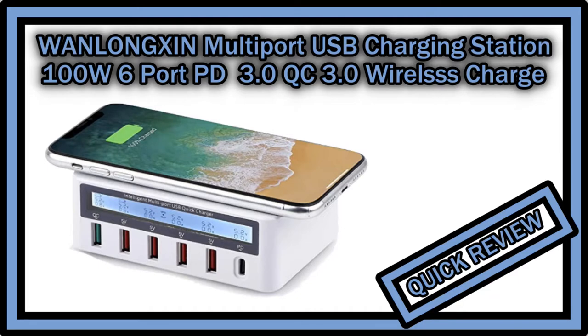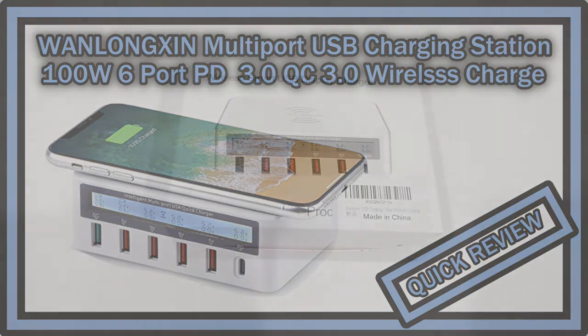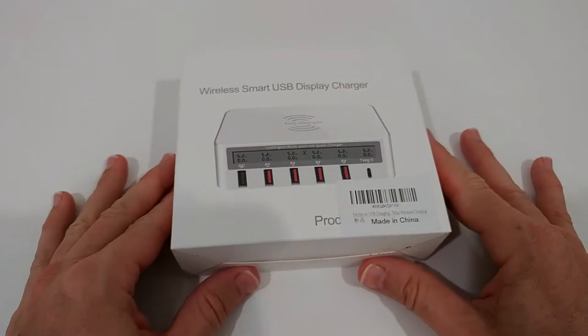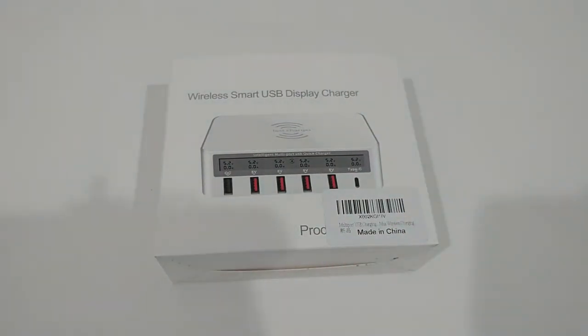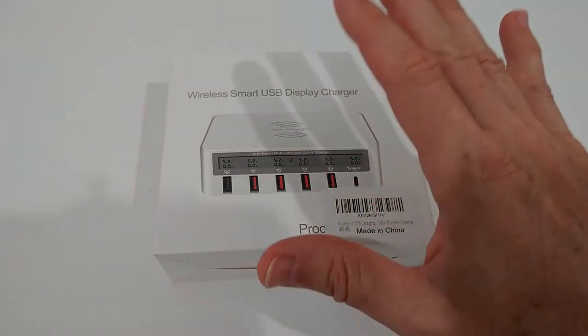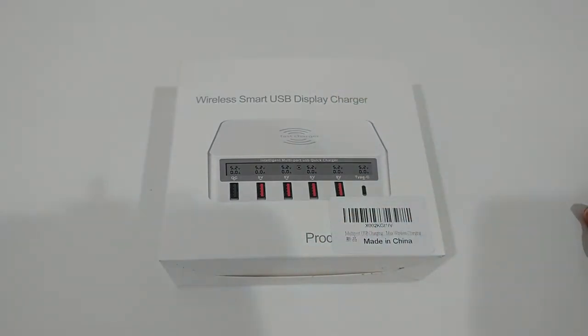Hi guys, welcome to the unboxing and quick review of this very long thin multi-port USB charging station with 100 watts and 6 ports for USB fast charge, quick charge, PD, and so on, also supporting wireless charging.